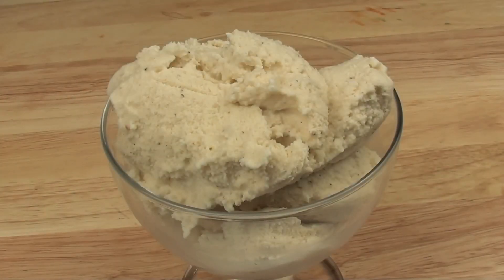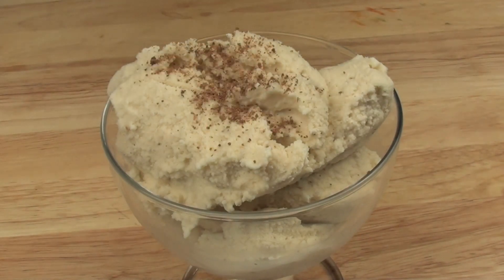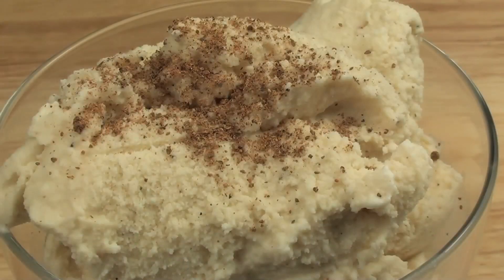It's hardened up a bit and it's a lovely ice cream consistency. As another optional extra, you can sprinkle some more nutmeg just on top of the ice cream. Now let's give this a try.